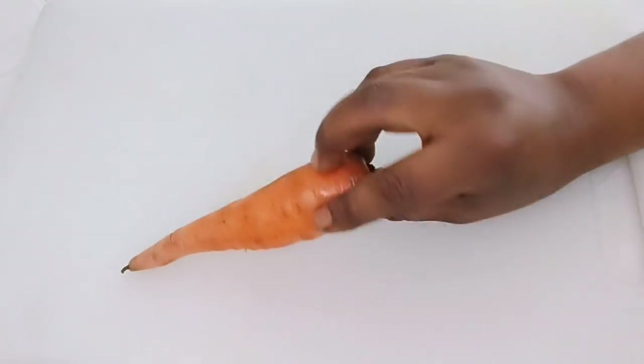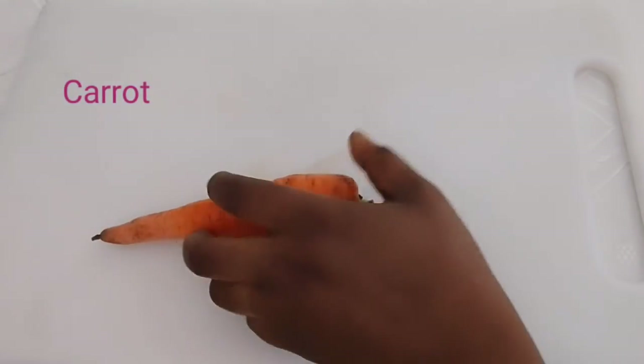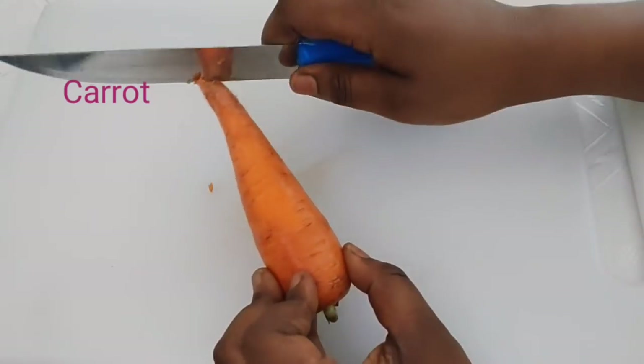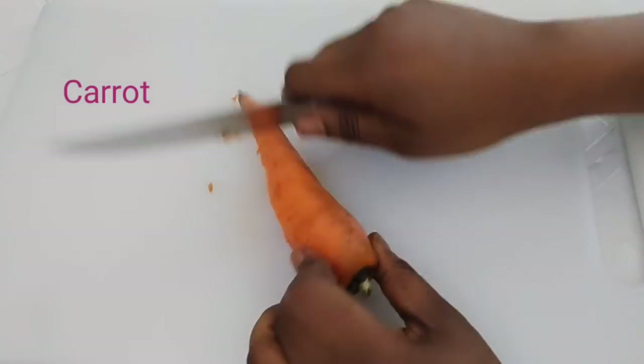The first ingredient we are going to be using is carrots. Right now I'm going to remove the bag because mine is actually very dry.